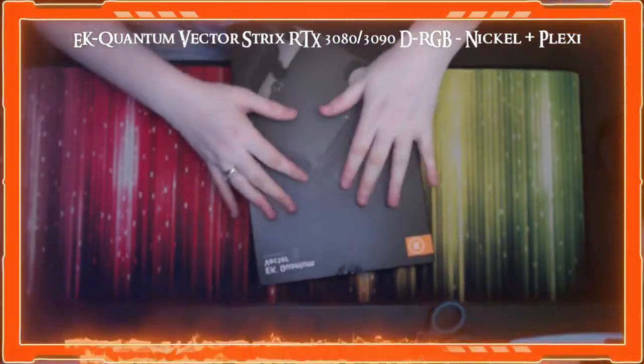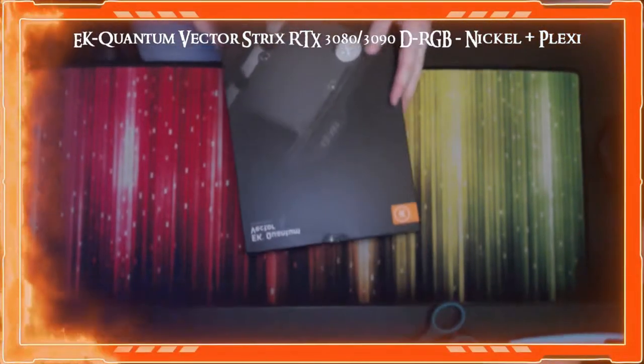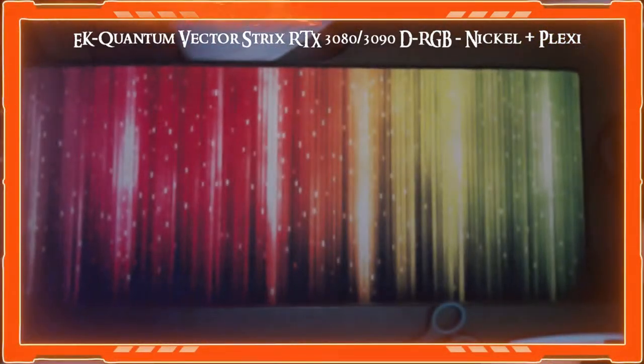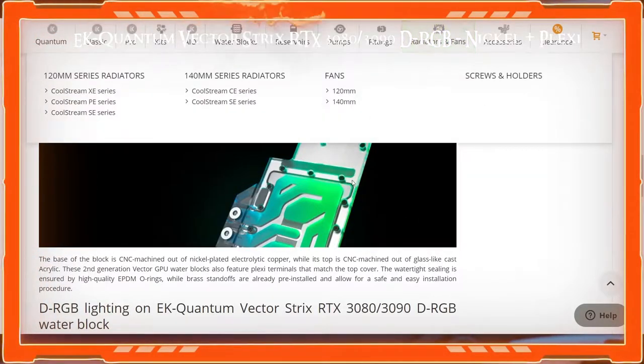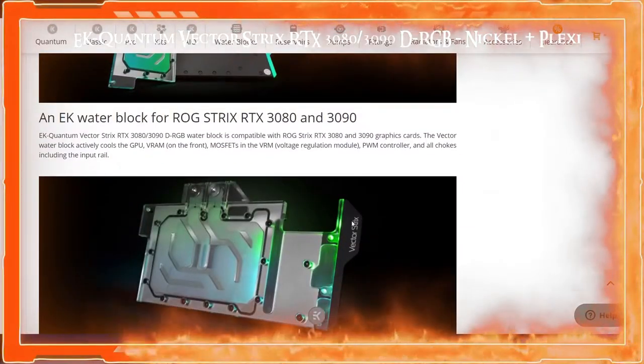Other than the breakage, it is a really good water block — I've done research on it and it's well regarded. It'll look really nice in the PC. As you can see it's RGB lit, it's going to look amazing.